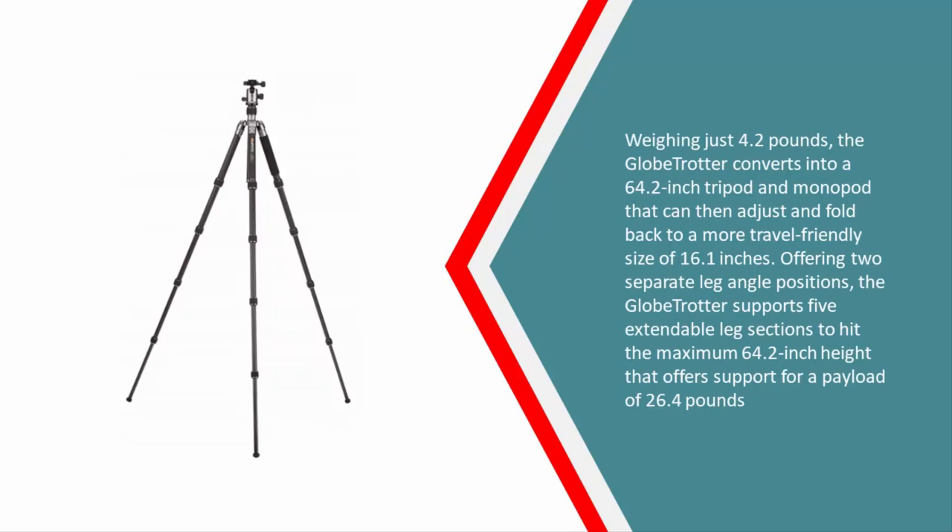Offering two separate leg angle positions, the Globe Trotter supports five extendable leg sections to hit the maximum 64.2-inch height, with support for a payload of 26.4 pounds.